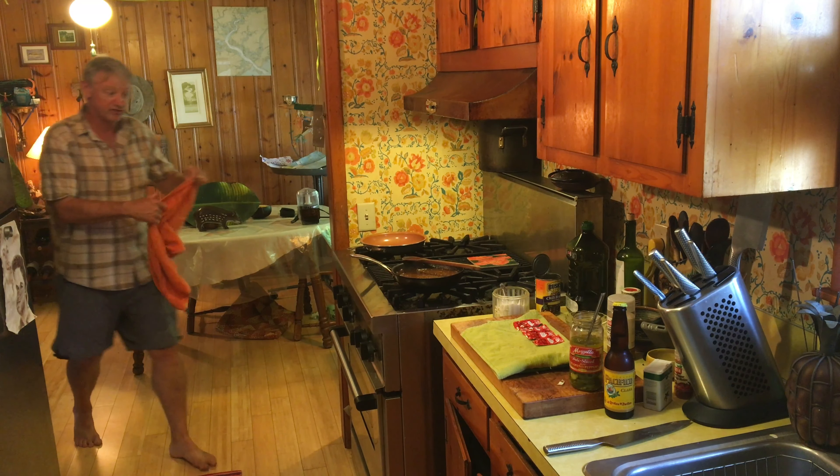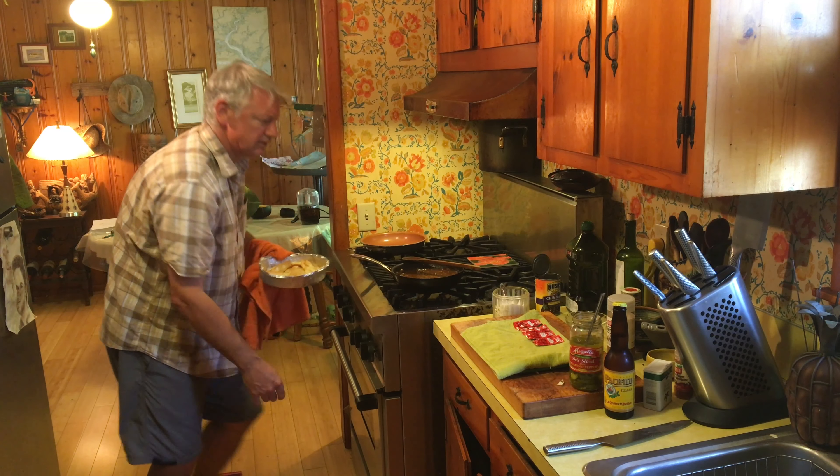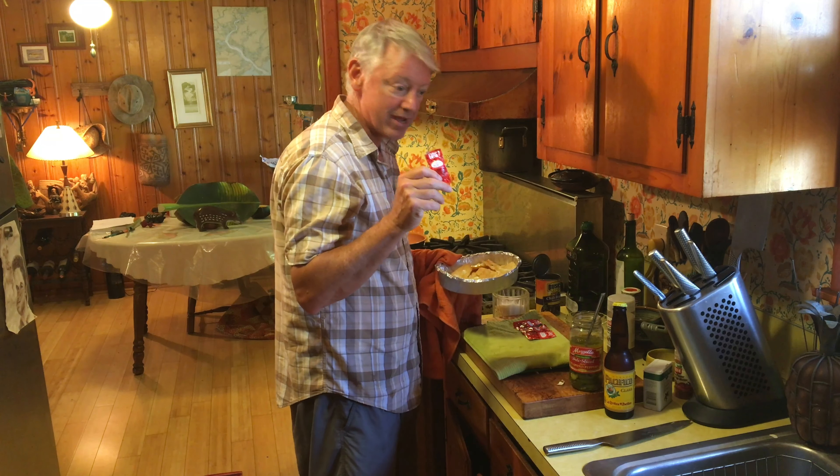All right, I can smell the nachos cheese already. This is fire sauce — we're going to put this fire sauce on the nachos. You may remember it from Taco Bell. It's delicious.